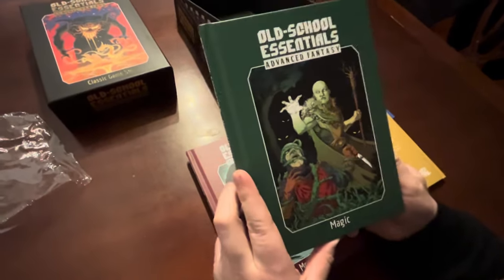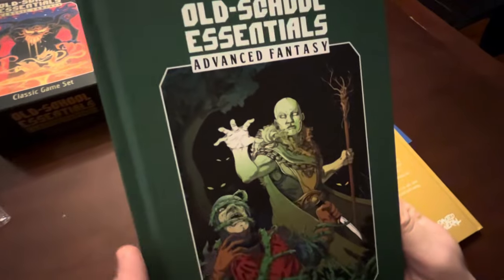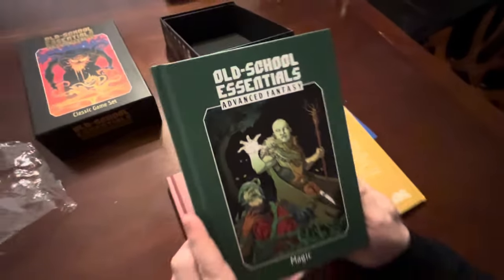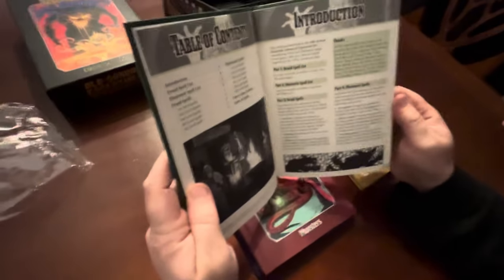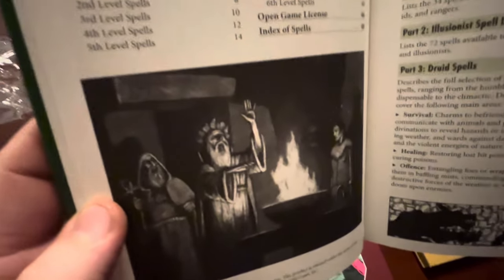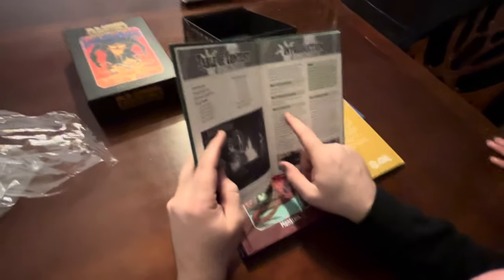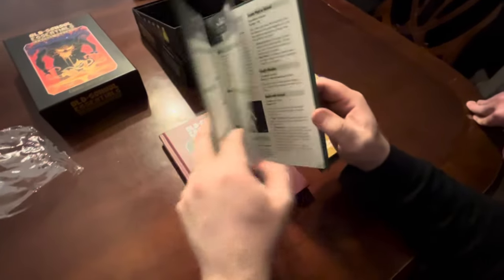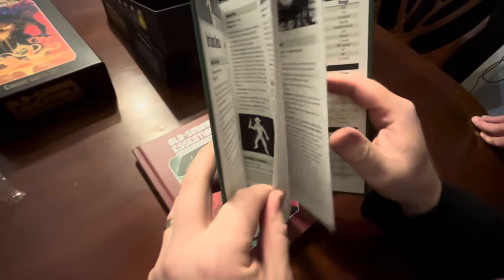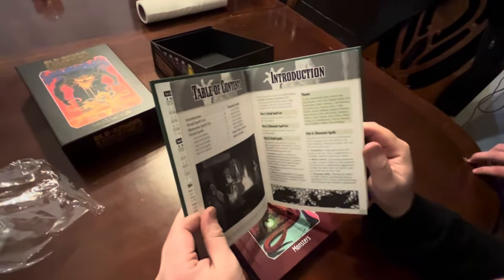Here's the magic for Advanced Fantasy. This is a druid spell - like the vines. Sometimes an illusionist needs a pristine human skull - just don't ask why. I think it's just Illusionist and Druid spells in this Advanced magic book - only two other spell casters beyond the classic magic user and cleric.